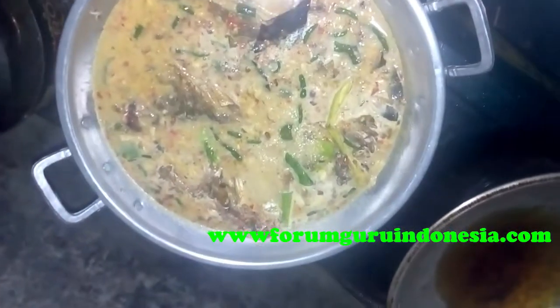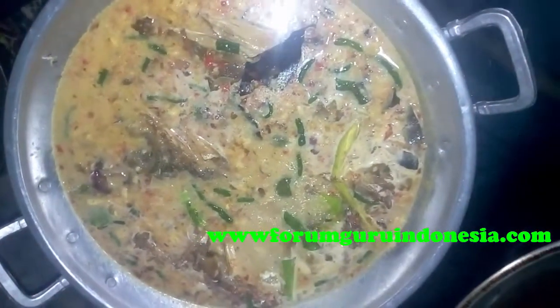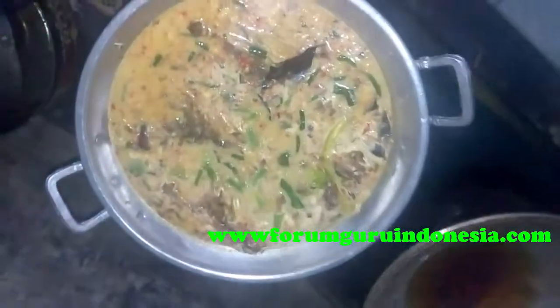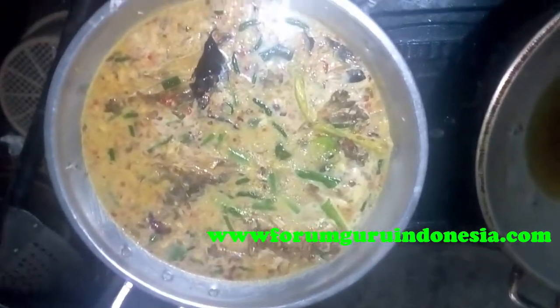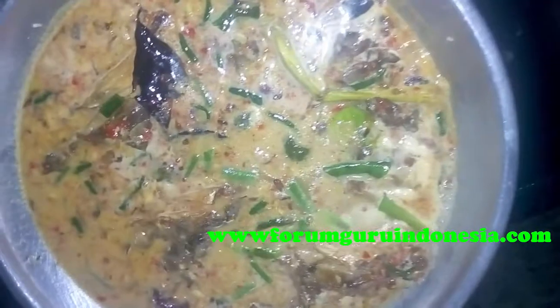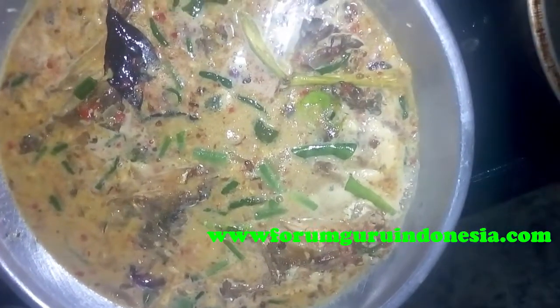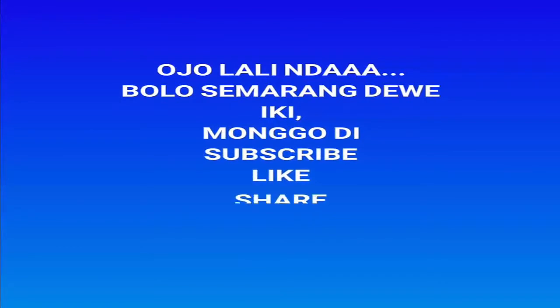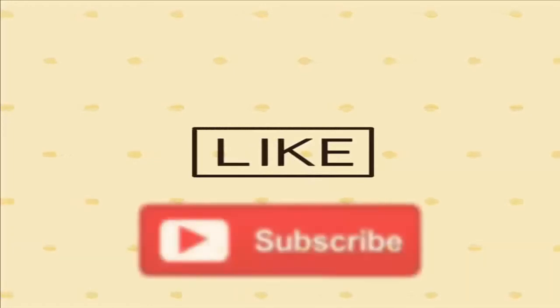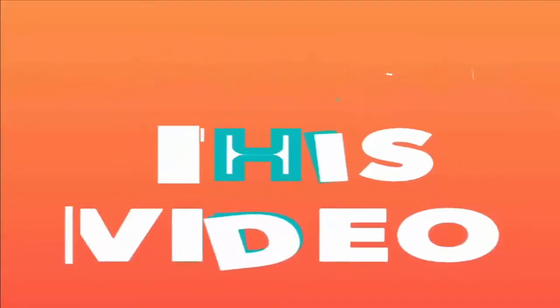Jangan lupa comment dan jawab di bawah, like, share dan bagikan. Terima kasih. Jangan lupa subscribe. Tinggal menunggu kontennya matang.